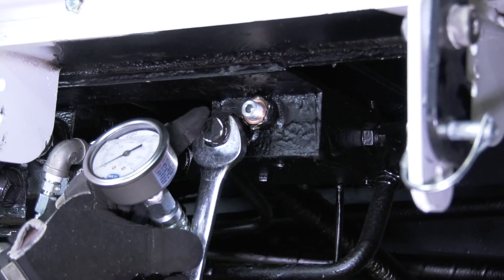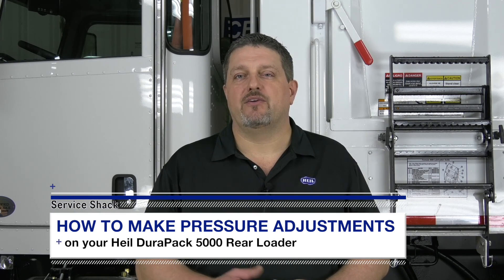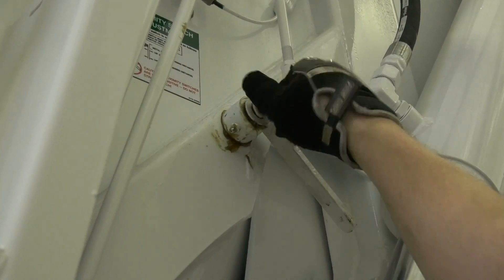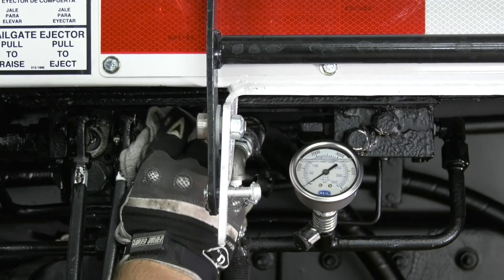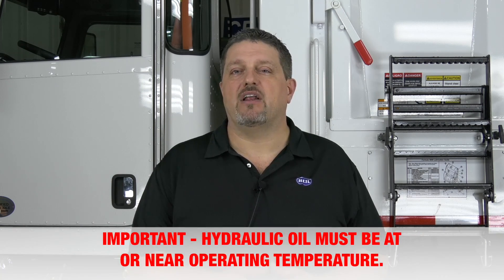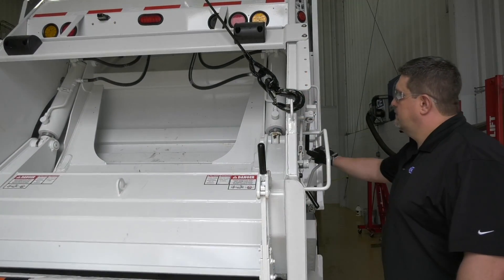Step 7: reinstall the plugs covering reliefs B and C. Step 8: reconnect the top kick-out — reattach the control lever to the pin, then reattach the retaining cap screw from the kick-out pivot. Step 9: follow the procedures to readjust the main relief. Underbody valve — main relief and pump pressure. Be sure to remove all dirt and grease around the main relief. Note: all adjustments must be made with throttle advance engaged. Hydraulic oil must be at or near operating temperature; if not, warm the oil using the directions called out earlier in this video.